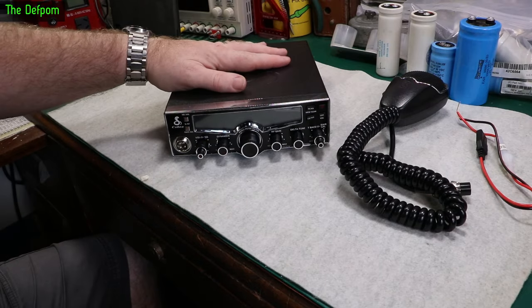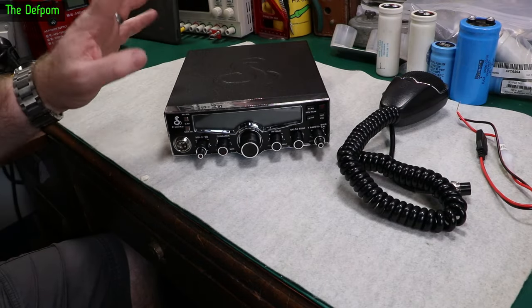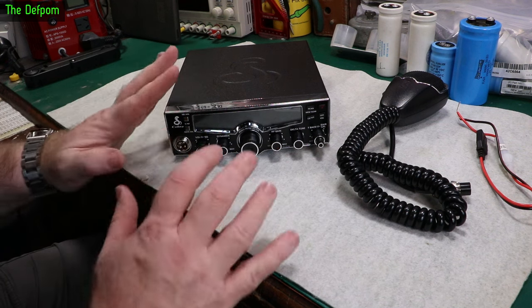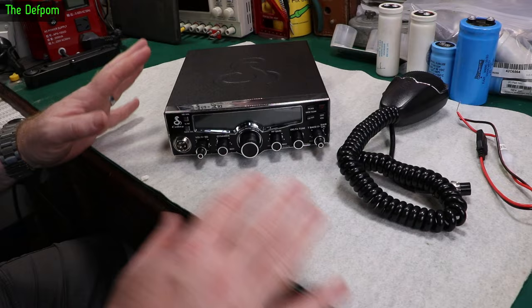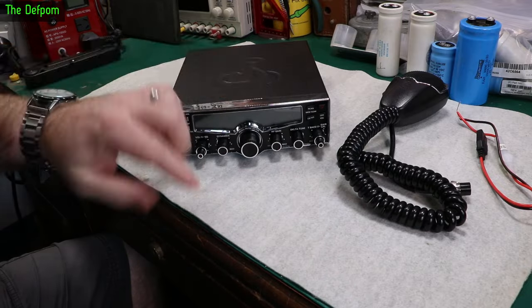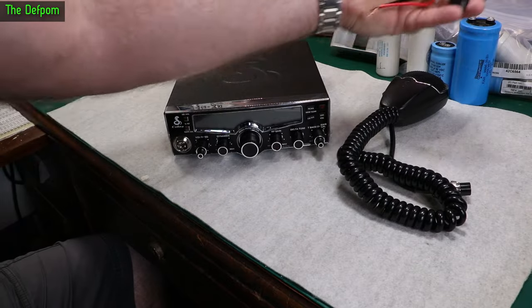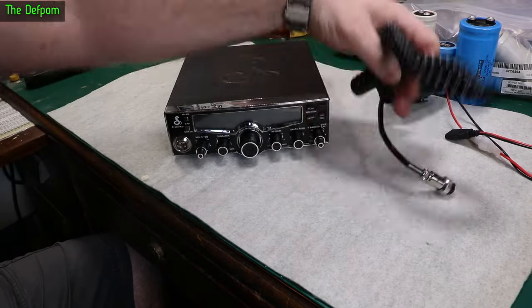I've been asked to look at this brand new radio, the Koba 29 LX. I haven't powered it up yet — I always power the radio up before I do anything with it, just to make sure there's nothing wrong with it before I start touching it. It looks to be brand new, still got the little peel on the screen, and this little power cable which is really short, and a mic.